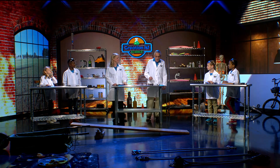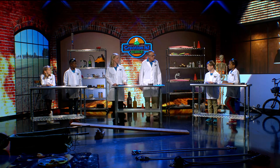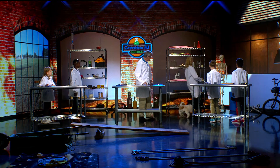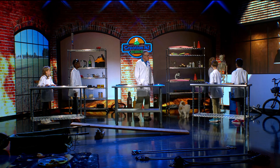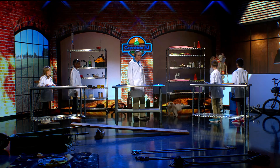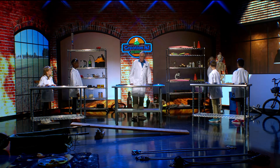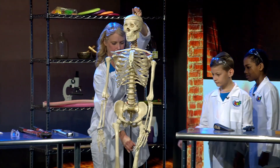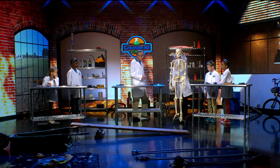Isn't that interesting? And we also have something right here — we've got a skeleton back there. Did you know that your body has simple machines in it? In fact, most bones of your body are levers. That's interesting, isn't it? Let's take a look at that.